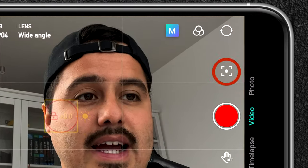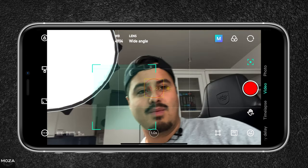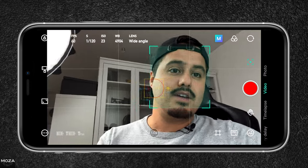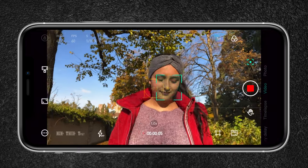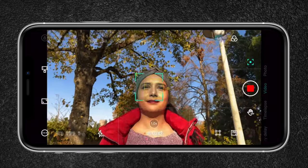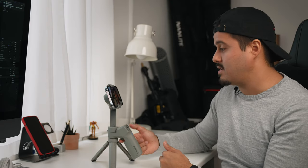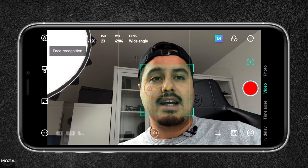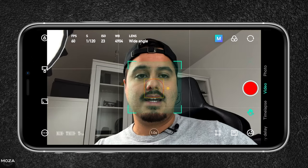Then we have smart tracking. By selecting this, I can draw a box around my face and it will start tracking me — it does a very good job at it. If you need to follow fast-moving subjects like a person running, you can use the tracking feature to always keep them in frame. This is also a great option for vloggers. You can also use the smart trigger to activate smart tracking and it will automatically recognize my face. To stop it, just press the smart trigger once again.